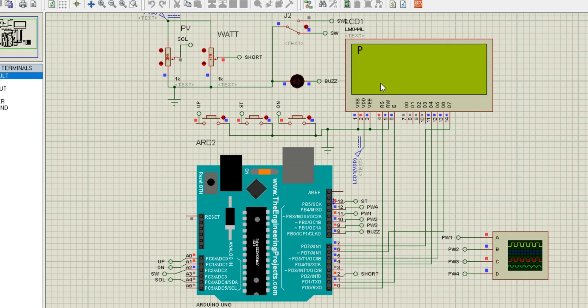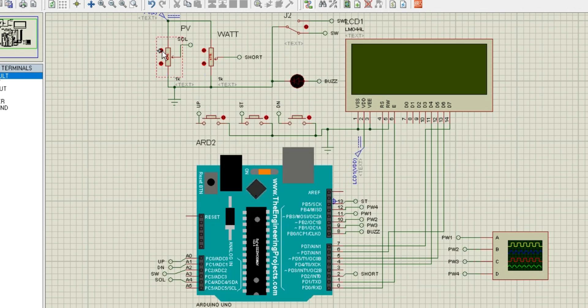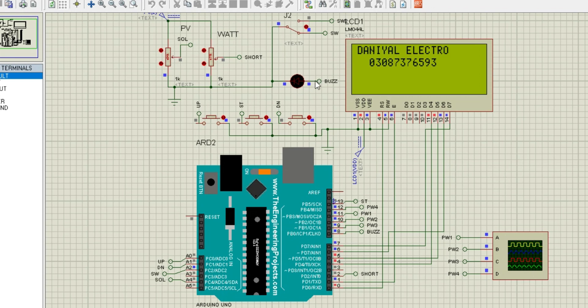Now, let's explore the menu-driven parameter settings. This is where the inverter truly stands out as a customizable and user-friendly system. Through the menu, you can adjust critical parameters to match your specific needs. For example, you can set the under-voltage threshold to ensure the system shuts down before the input voltage becomes dangerously low. Similarly, you can define the over-voltage limit to protect against power surges.